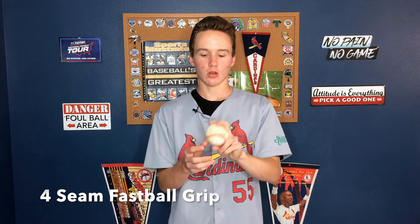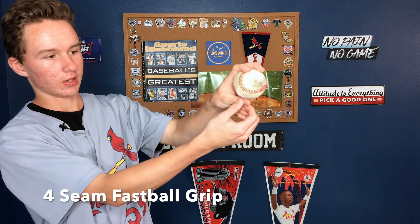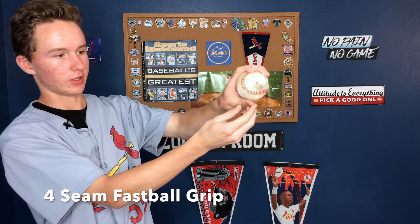For the grip, you want your two fingers — pointer and middle finger — on these two seams right here. You see the seams go like that. That's why it's called the four-seam: one, two, three, four seams. You put your fingers across those seams like this. You see the thumb is tucked underneath right there. I like to have my thumb angled like that. Some people have it straight down. I like mine angled on its side. Your other two fingers are just chilling on that side of the ball. As far as how you throw it, you just throw it normal straight over the top, however your normal arm angle is. There's no pronating, no wrist flicking, none of that. Just throw it normally.